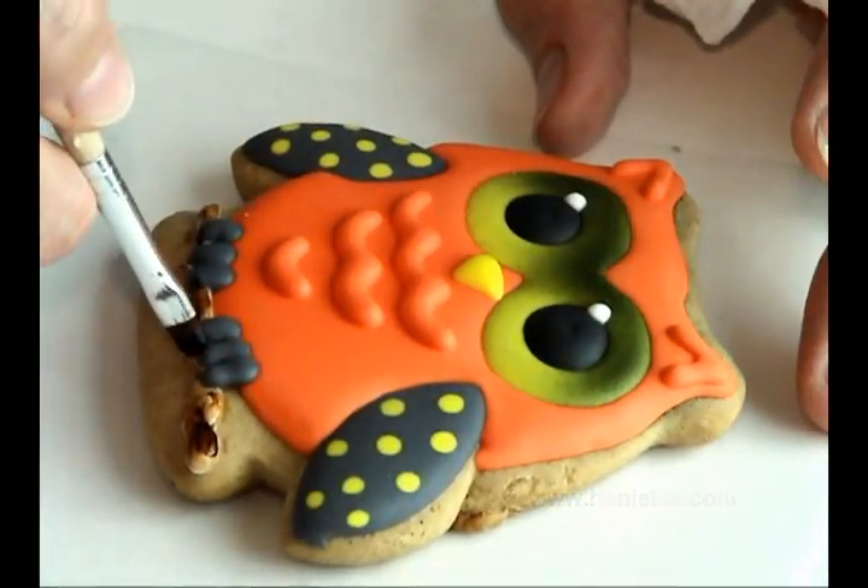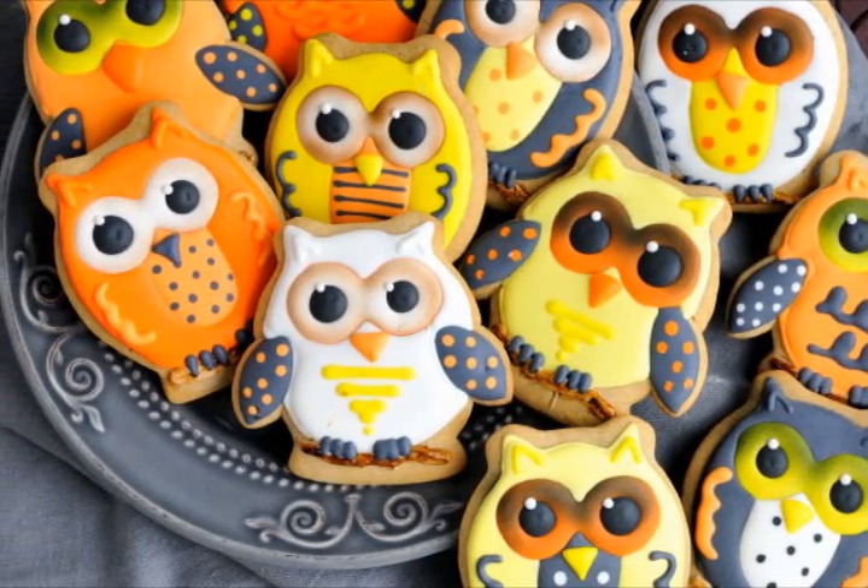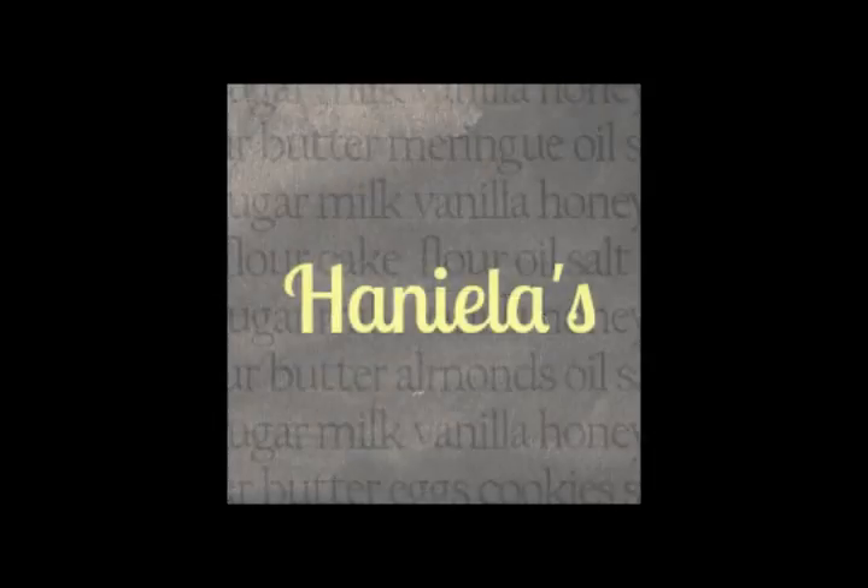Alright, finishing up here. That's how you make owl cookies using a cauldron cookie cutter. I hope you like this tutorial — don't forget to give it a thumbs up. Subscribe and you'll get all the video updates delivered to you via email. Thanks for watching.